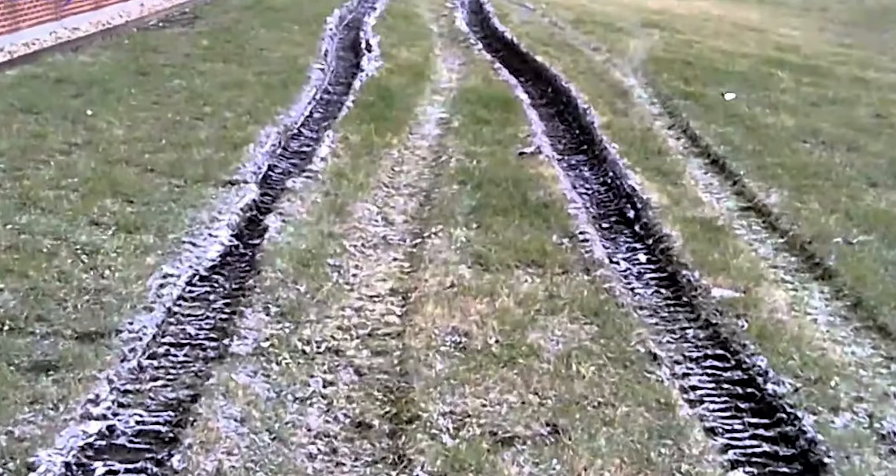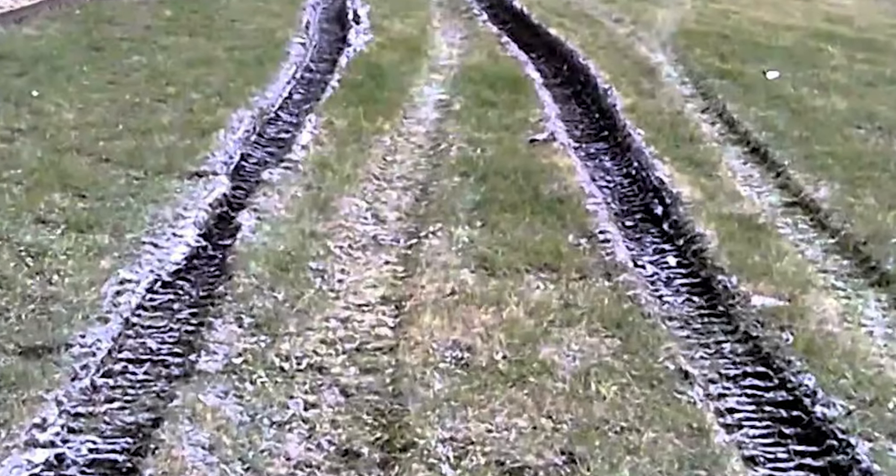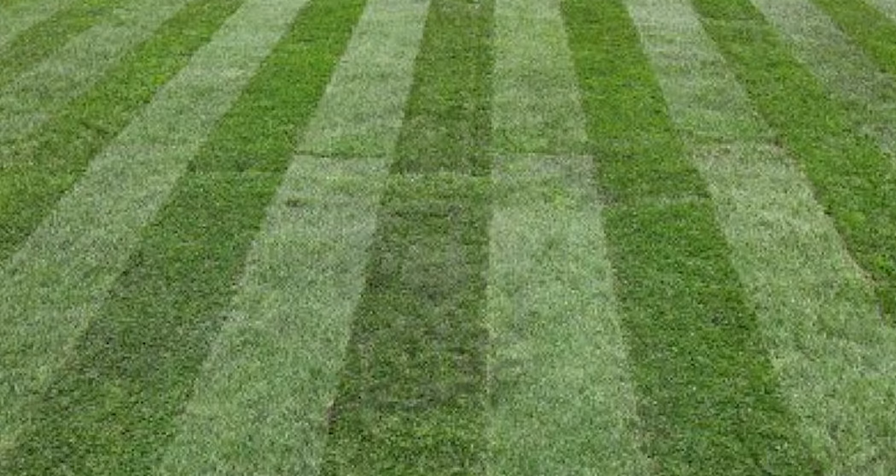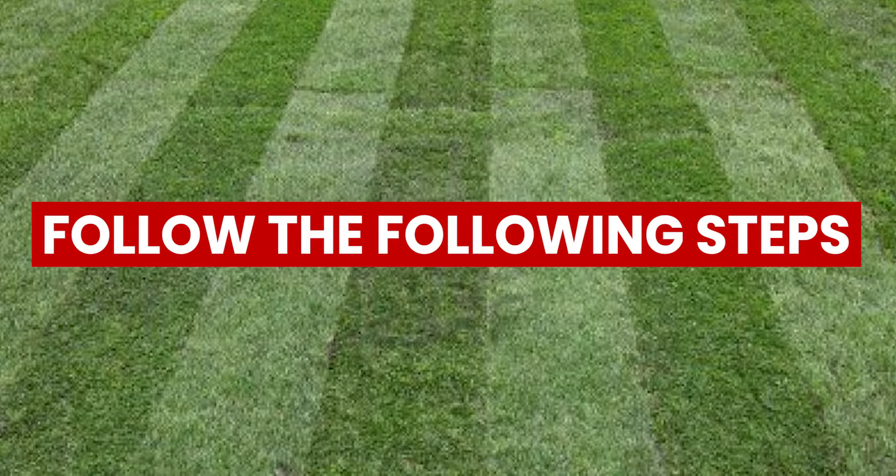After a while, the soil will settle and become even with the rest of the grass. If this does not fix the rut, then you'll need to treat it as a deep rut and follow the following steps to fix it.